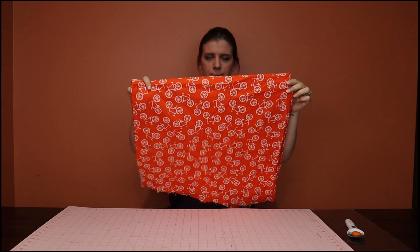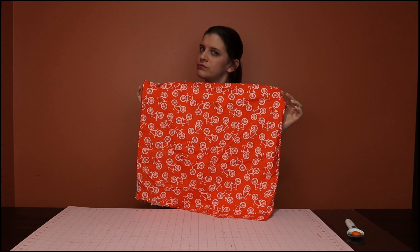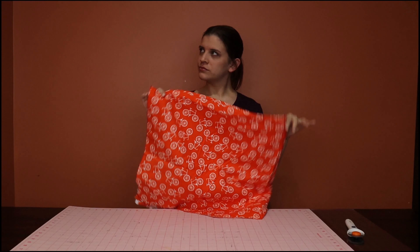Hey guys, for this video I am going to do a travel laundry tote. All right, let's get started.